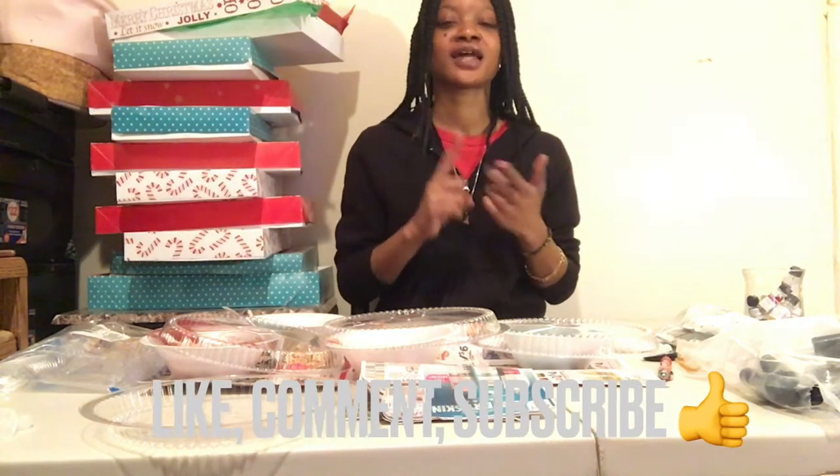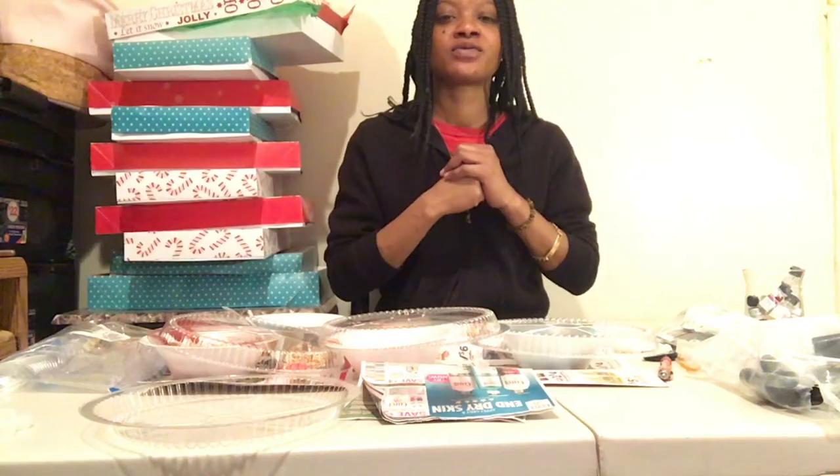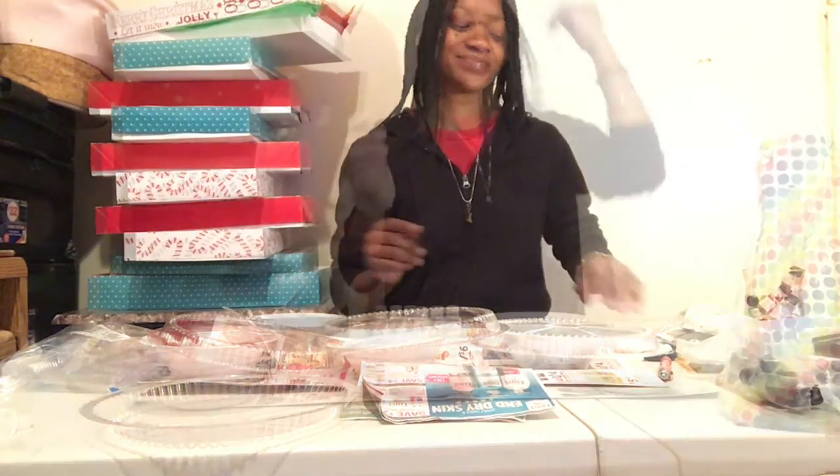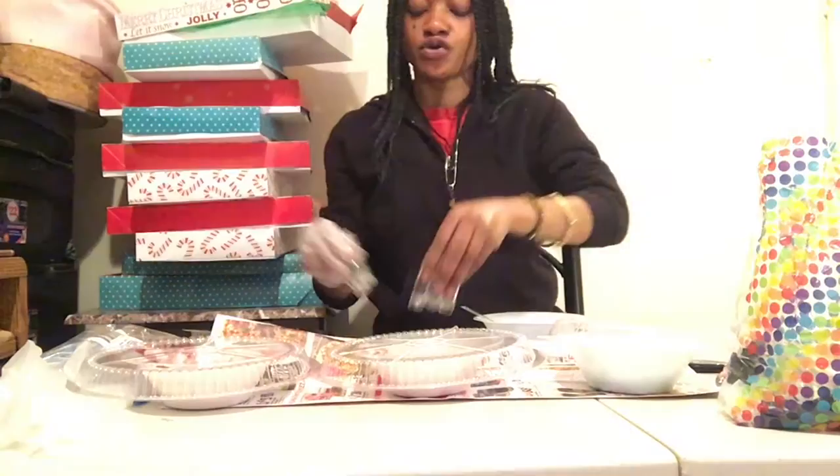What's up cuties and welcome back to my channel, it's your girl Swim. Thank you for tuning in. If you are new, please don't forget to like, comment, subscribe and turn on my post notification bell. If you are a returning subscriber, thank you for returning. As you can read from the title, I will be filling up my holiday glosses with you guys on camera and getting you all into the Christmas spirit, so let's jump into this video.